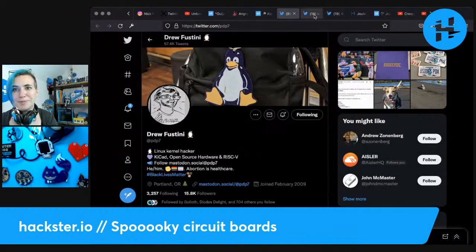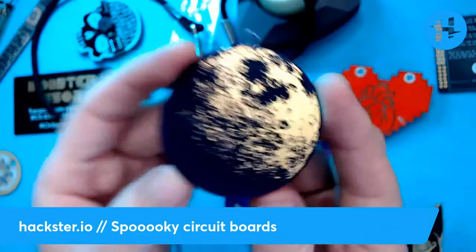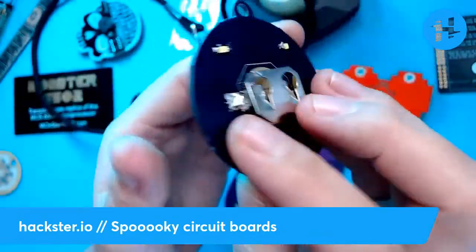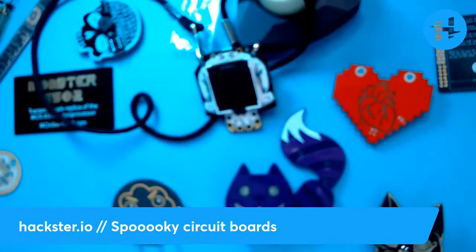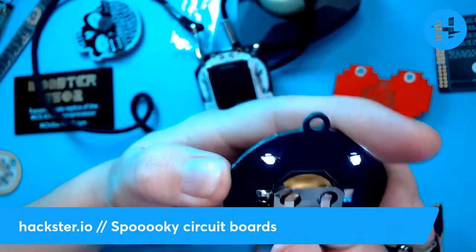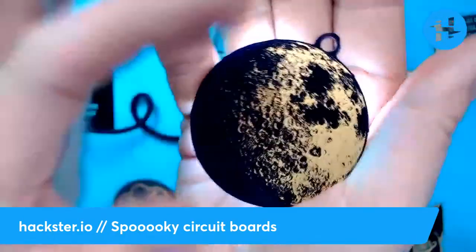Next we have a pretty little moon made by Lee Borg and Amy. I got this from them at DEF CON — it's a really pretty little moon. This is also from OSH Park in their default purple color. Look at the texture with the craters — it's very simple but also very gorgeous. It's got four LEDs on the outside. With a test battery dropped in — oh yeah, there we go — it lights up pretty ethereally. They brought these to DEF CON a couple of years ago, which is sort of circuit board badge heaven.